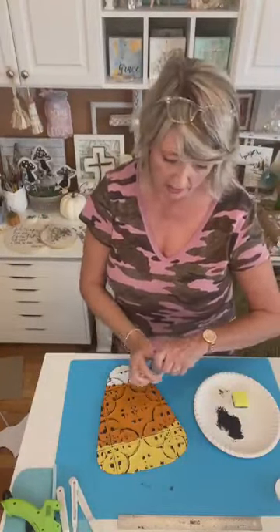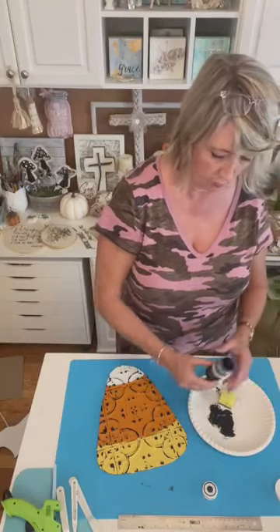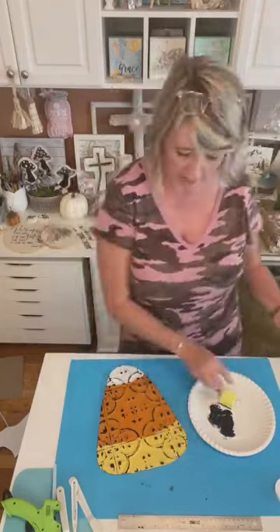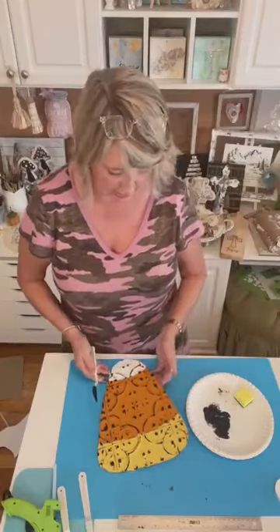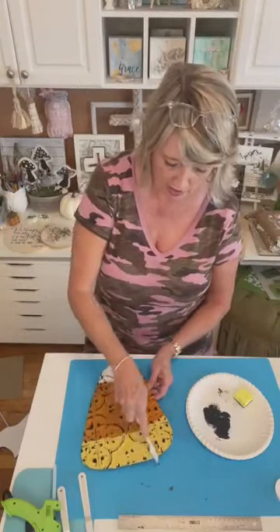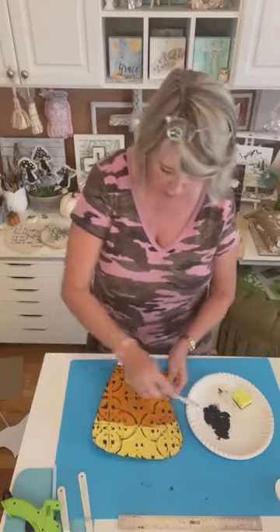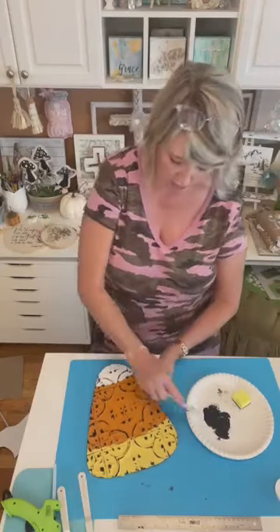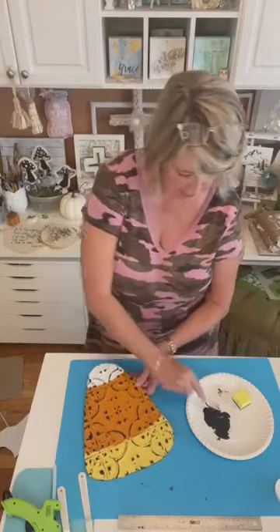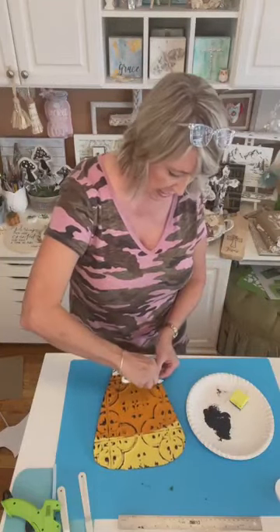Now let's use the palette knife to do the outside edges, then I'll set it aside to dry. I could use the spent sponge for that too, but I'll use the palette knife. I just dip it in and go around. You can also use this for distressing — that technique came from Lisa Ramsey, one of the owners of Magnolia, who designed almost all of their stencils. She was the first person I saw doing that.